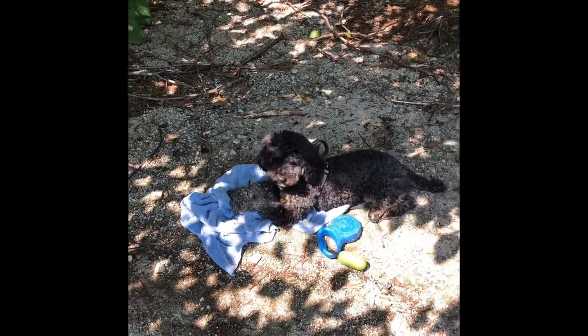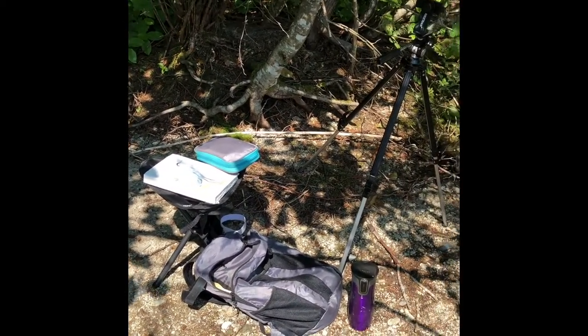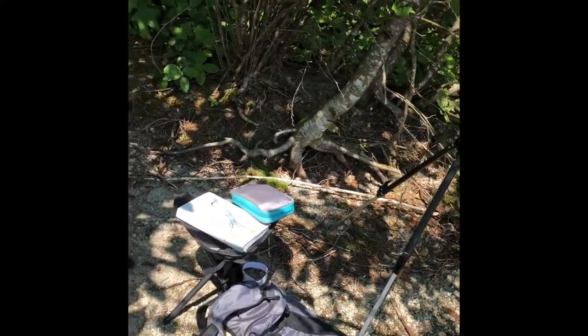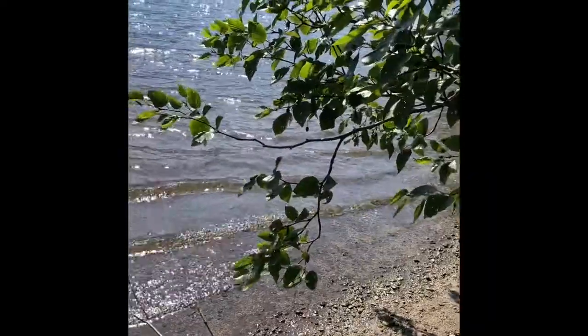Max is already chewing on a stick and he's getting comfy. He'll be running around and playing a bit in the sand here and I'm all set up. There was a little sandpiper here peeping away and Max was chasing him around, and hopefully I can get some pictures of him pretty soon.